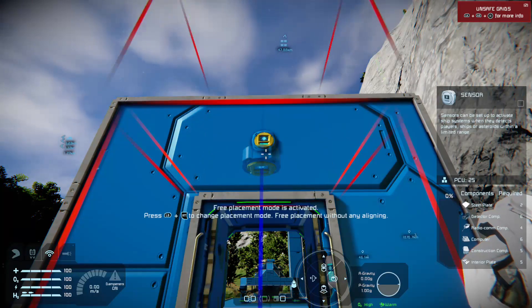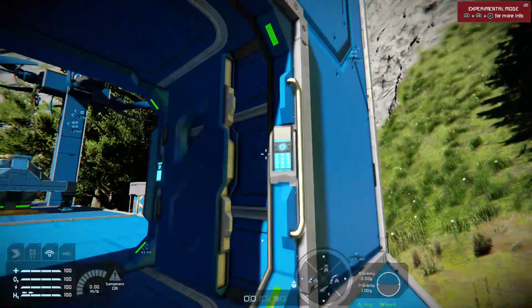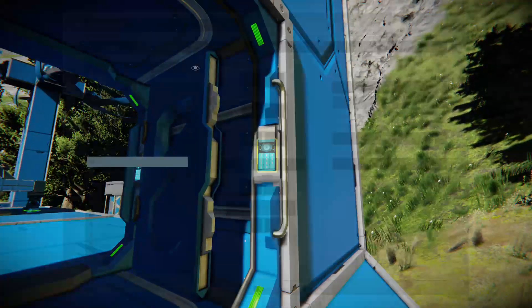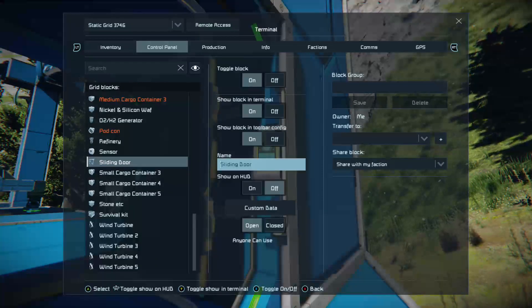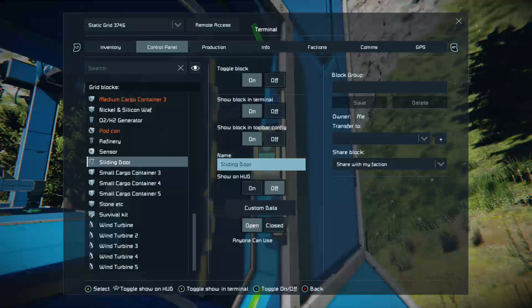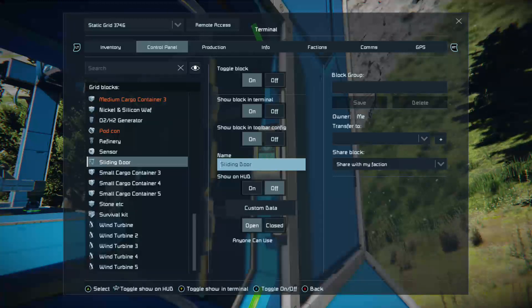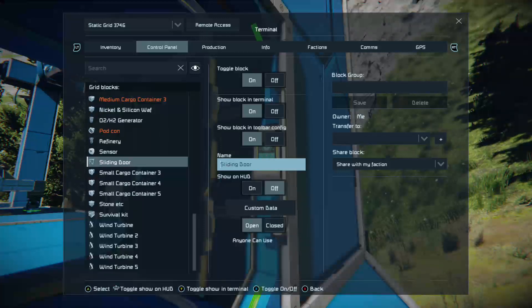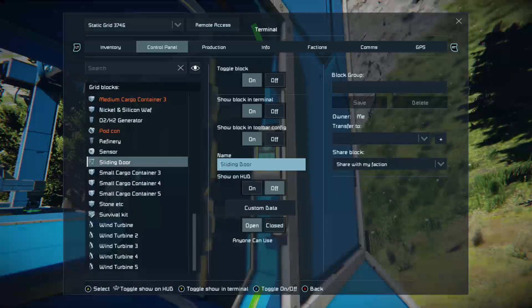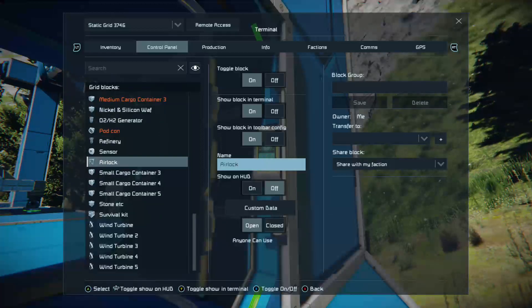So let's pop one in. I always suggest interacting with the control panel of the sliding door — say you're making an airlock, rename it 'airlock'. Just so if you've got a big grid with lots of sliding doors on it you know exactly what you're looking at.